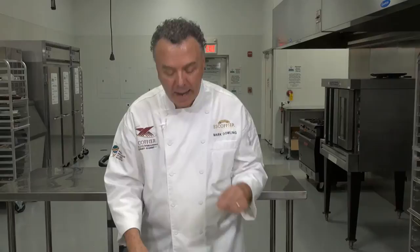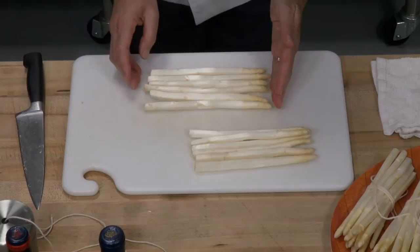Someone asked: can we use white asparagus without peeling? You certainly can choose not to peel them — they'll just be a little chewy and tougher. Be careful when peeling. Both peeled green and peeled white asparagus cook much faster, so be mindful of that — it's very important.